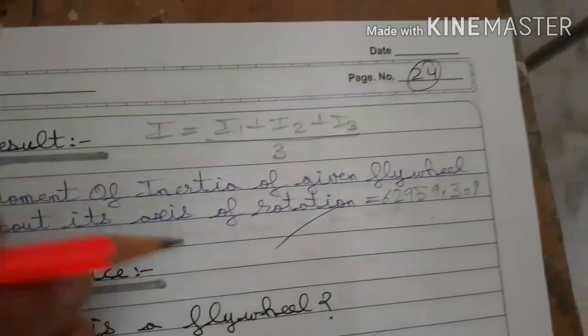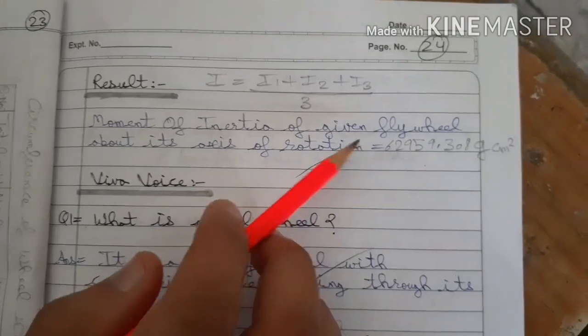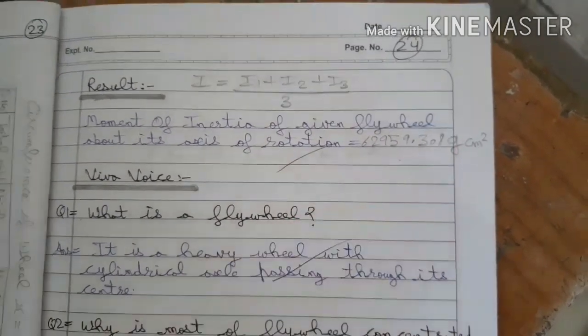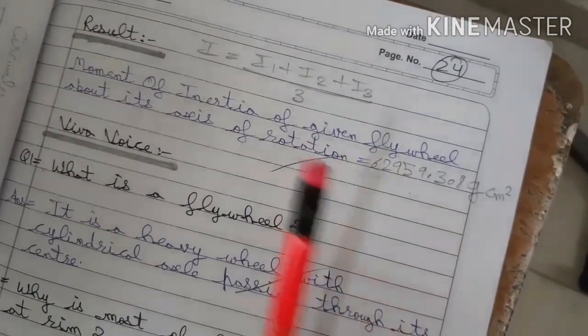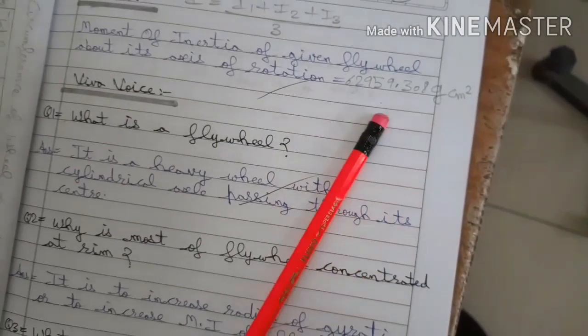The final moment of inertia of the flywheel about its own axis is the mean: (I₁ + I₂ + I₃) / 3. The mean value obtained is 629,59.308 g·cm². There is no standard fixed value for this experiment since apparatus dimensions differ between laboratories, so whatever answer you get is your final answer. I hope you understand today's experiment — you can find more practical videos and the PDF format in the description box. Thank you.